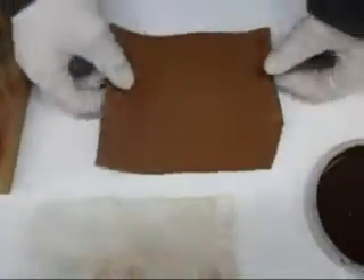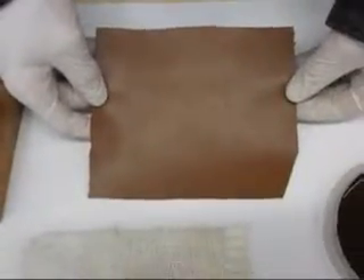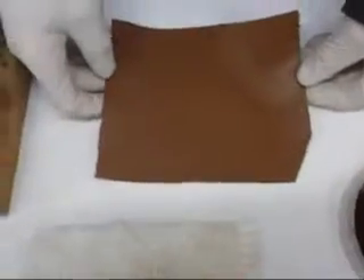Now we need to demonstrate how we actually created that, so Dave's going to show us how to do that. We have colored a piece of leather that is the same as the base color of our target piece. Now we're going to recreate using a print color, which we have put into this little plastic container, to recreate the striation marks as we saw in the original.